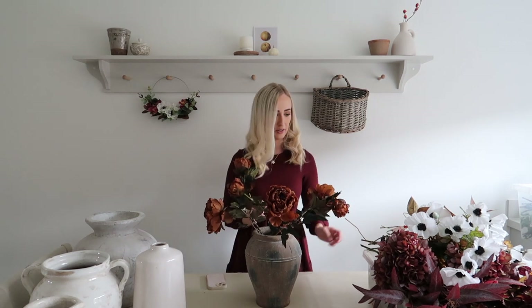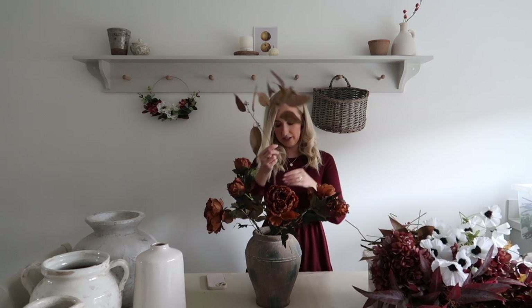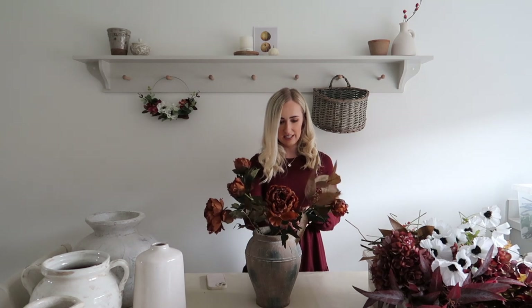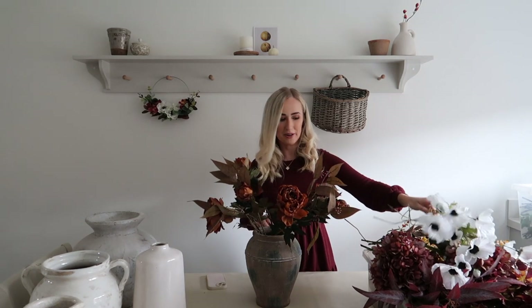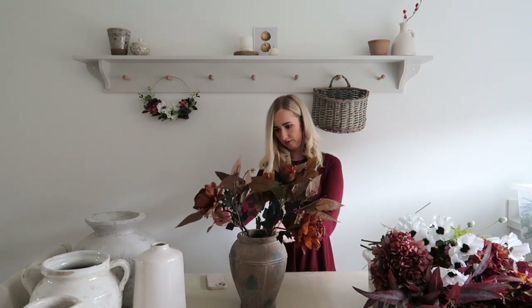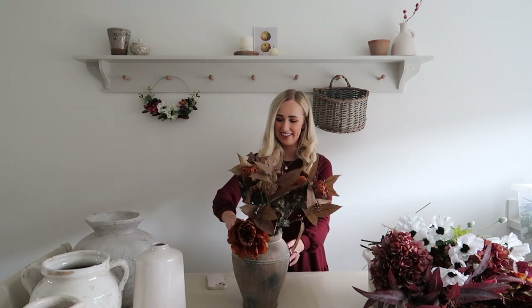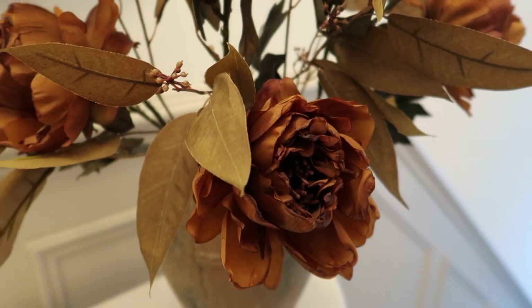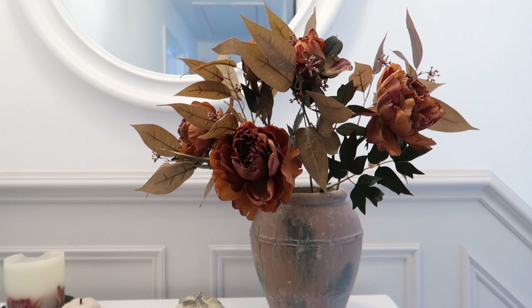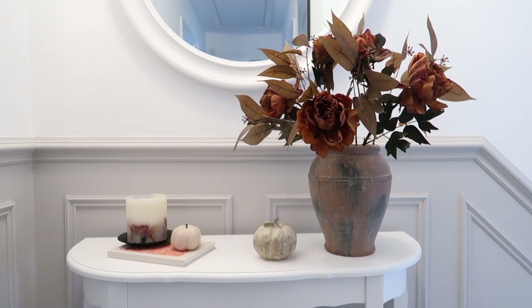I'm going to mix the peonies with these brown leafy stems which I think are from Habitual Home - they're absolutely beautiful and so perfect for the autumn months. I don't need to bend these either, so I'm just going to slot them in between the flowers and the colours just blend together so nicely - it literally looks like it was meant to be an actual bouquet. From the back it looks a bit sparse but this is going against a wall so people are only going to see the front. If it was on an island you'd need more stems to fill it out for a 360 view, but for a console table against the wall you just focus on the front. I'm really happy with this one.